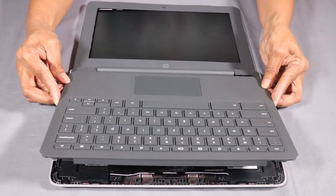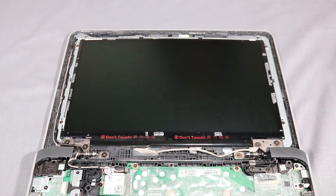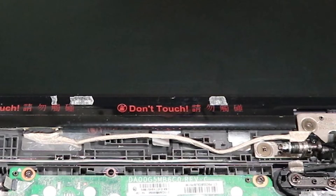Before you begin, remove the top cover and display bezel. Make careful note of the routing of the display panel cable for later replacement.